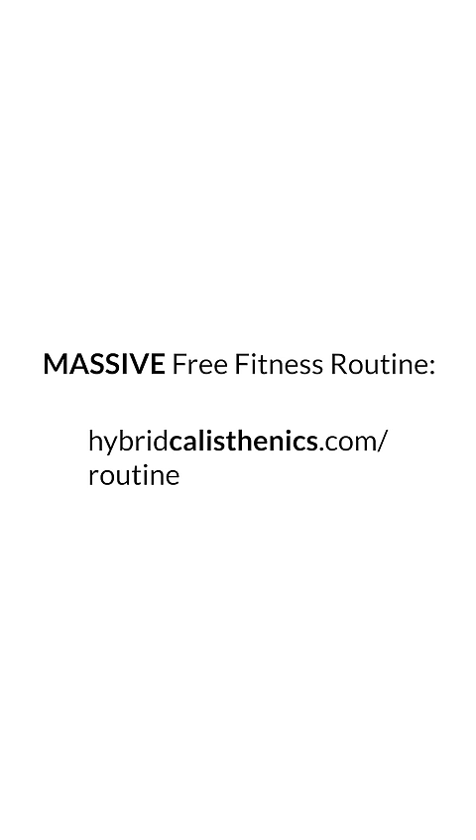Try it out and let me know what you think. Have a beautiful day. I guess I could just use my actual pull-up bar.